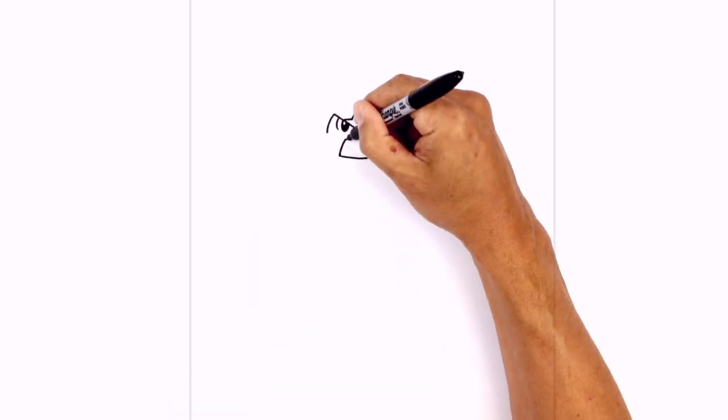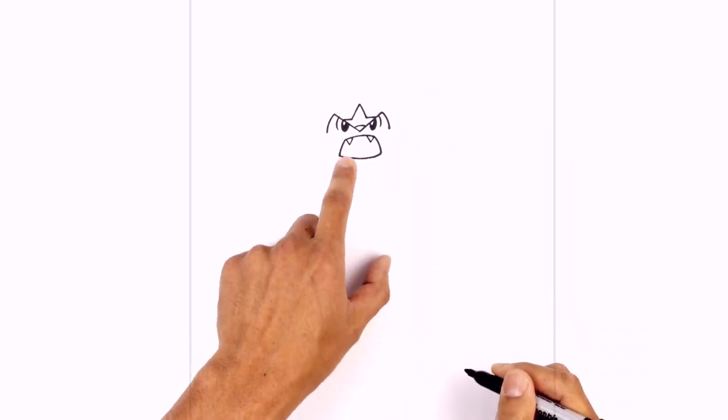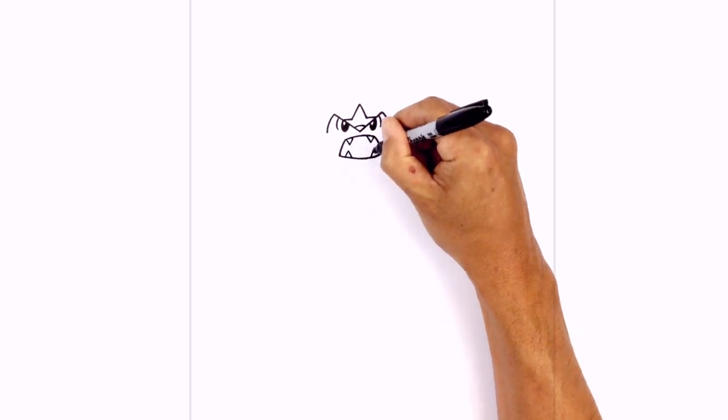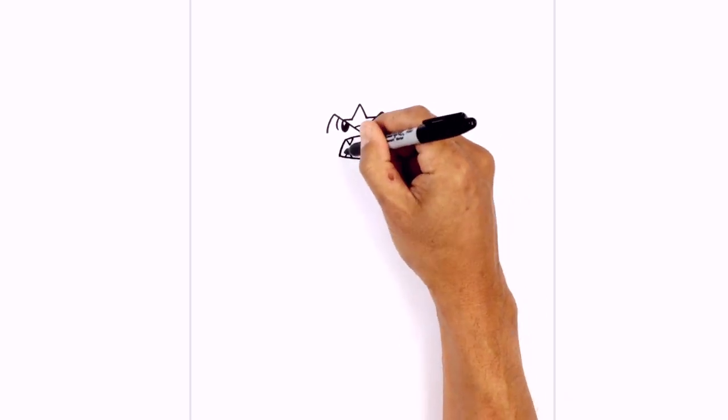Underneath the top of the mouth we're gonna add two little fangs — on the left we'll draw a little V, and on the right we'll do the same thing. We'll add two more fangs in the opposite direction at the bottom of the mouth, pointing upwards. Then in the middle of the mouth we're just gonna draw a curve from left to right for the tongue.